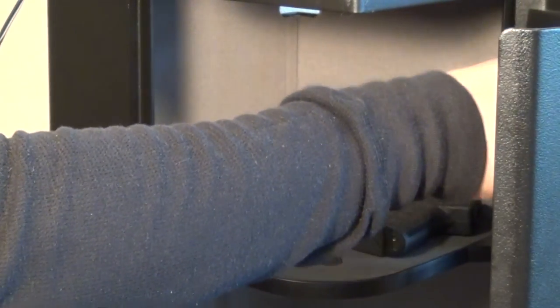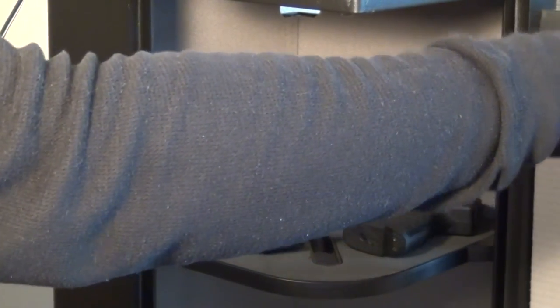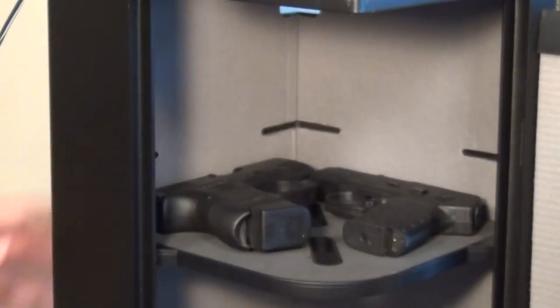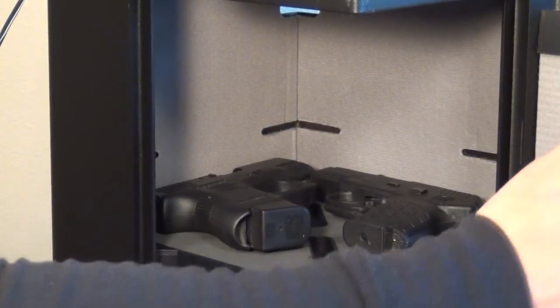There's a one-inch thick bolt that comes out of the top and the bottom of the door to lock it into place. It's not one of those flimsy Stack-On types that feel like they'd break wide open if you dropped them. This feels very sturdy — the metal is thick and this feels like a really good safe. On the rear it has two connection points to bolt it to the wall, which I'm probably going to do since I have metal studs in this condo.